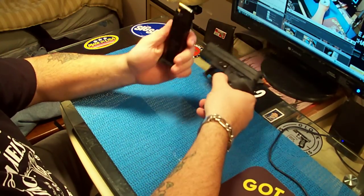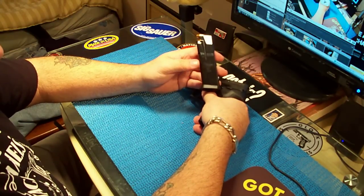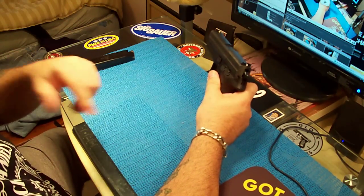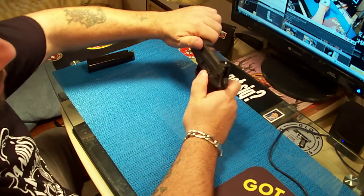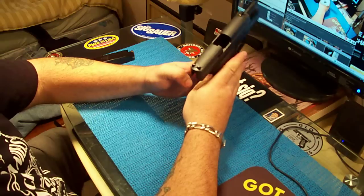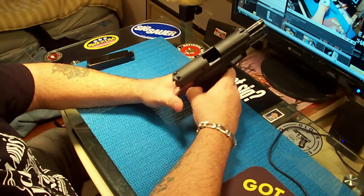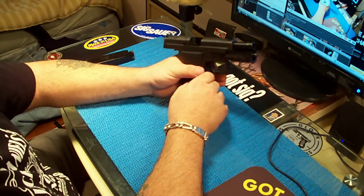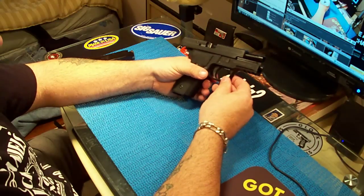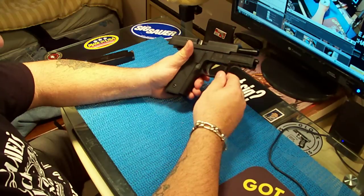Federal ammunition in there — hollow points, 40 caliber. This accepts 40 caliber or 357 Sig if you change the barrel. Nothing in the chamber, and even cocked like that it's a real nice looking pistol. Everything is steel — the slide is stainless steel with bluing on top, and the frame is made in Germany, it's an aluminum frame.